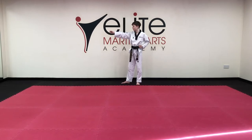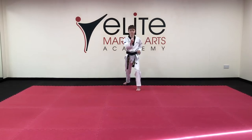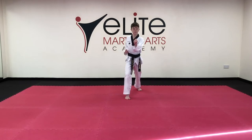Towards the front, long stance, left hand inner block 1. Front snap kick, back fist, inner block 2. Front snap kick, back fist, inner block 3.